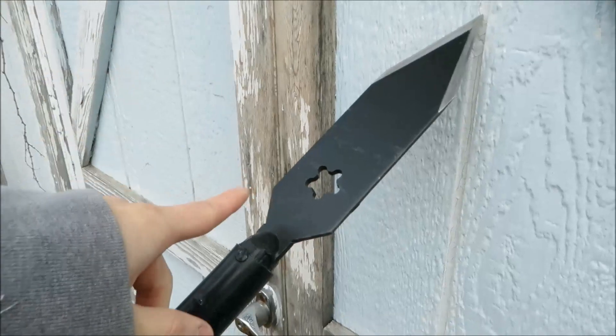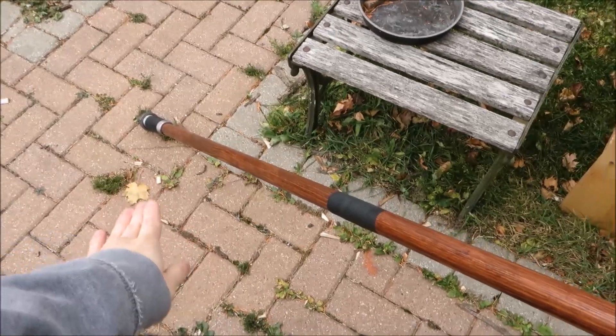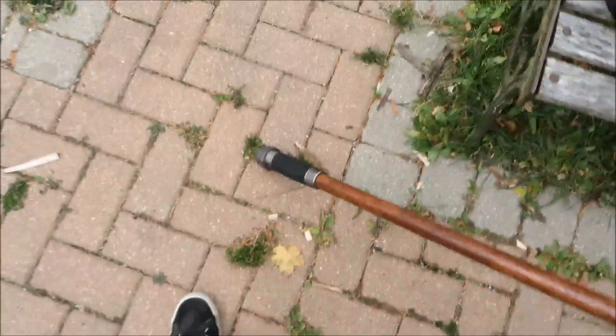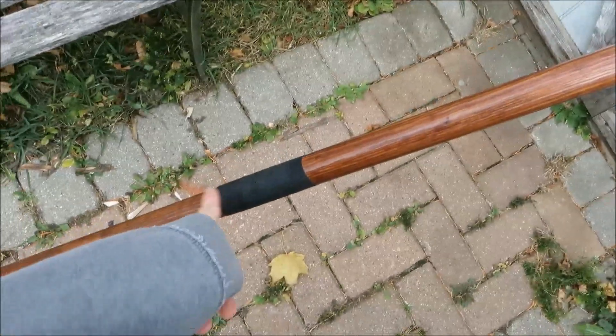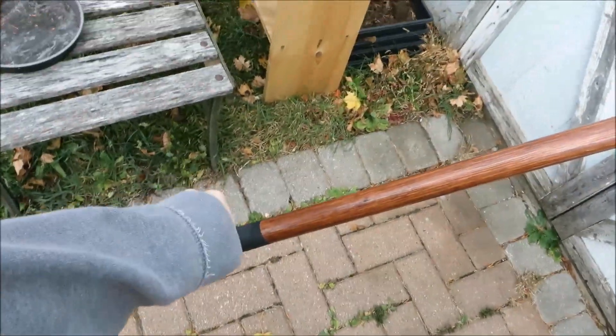Today we're going to be testing the spear that I showed you how to make probably close to a month ago. It's got the blade made out of a lawnmower blade, this part is from a shovel, and this is just a pine rod. At the end we've got some steel piping as a counterweight slash bludgeoning weapon, and we've got this hockey tape wrap to find the center of balance and also for grip.